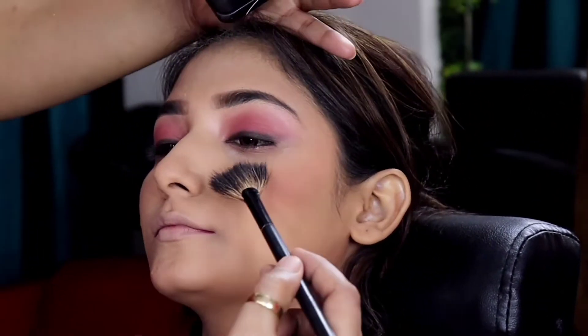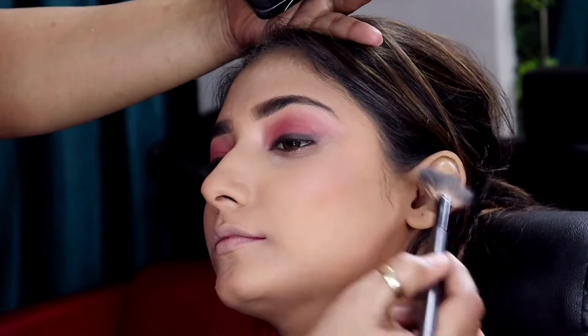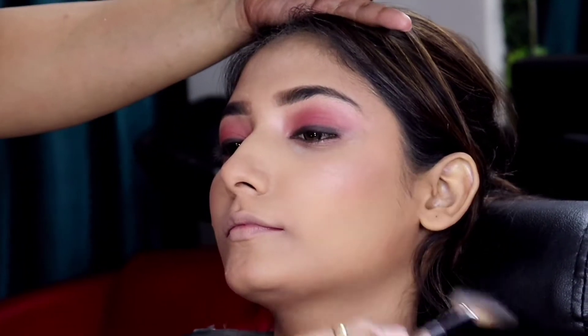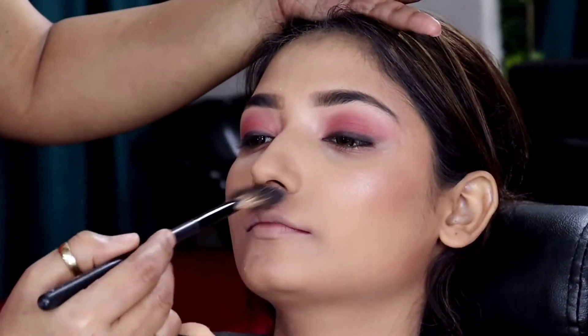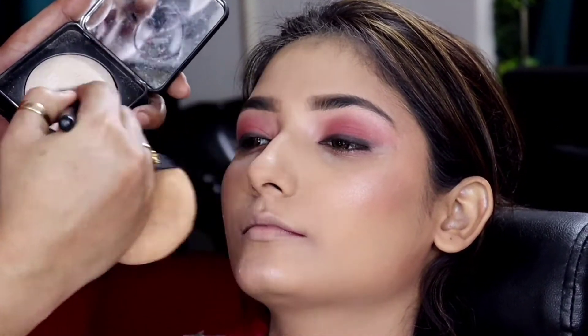We have used a PAC highlighter. This gives a very good, soft and simple look — very natural and smooth finish.